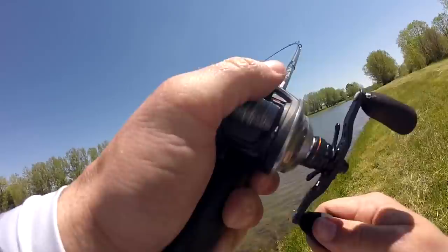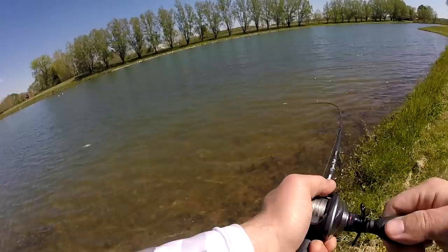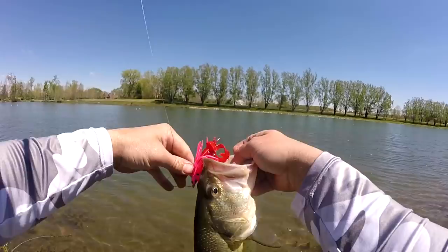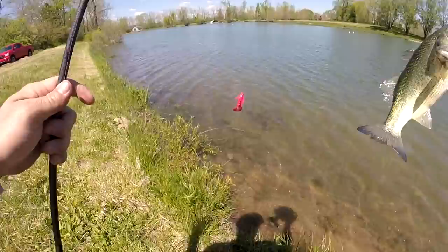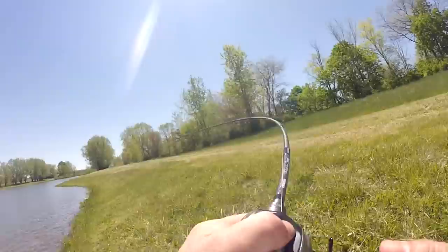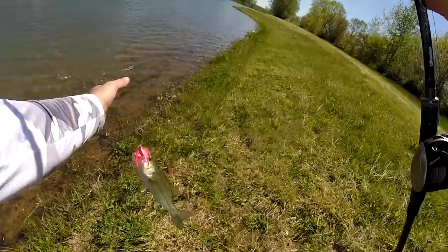All pink swim jig — yes sir! Look at that one. That's a solid one guys. I'm really liking the old pinky. We got another one — they're actually eating this! Look at that, another one.